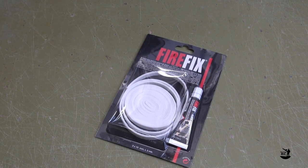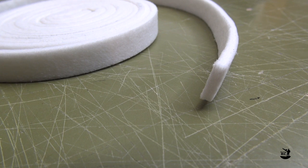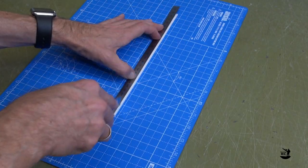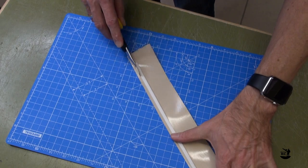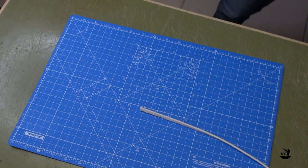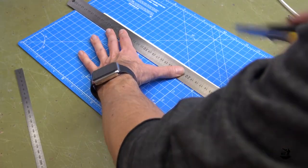To avoid hot gases exiting through the gap between the lid and the box, we will install a heat gasket. As the gap is quite small, the gasket shouldn't be thicker than 3mm. The one I am using is a 3 by 10mm flat type. Measure the length and width of the channel on each side and cut the gaskets accordingly. Apply double-sided tape to the gasket and attach it to the channel around the top plate. Repeat this step for all four gaskets.